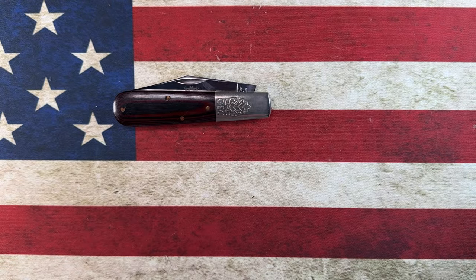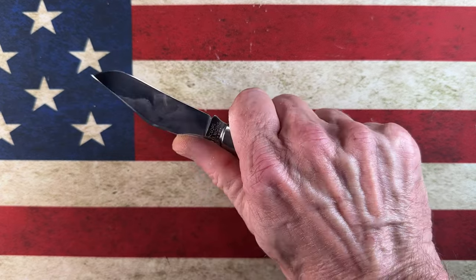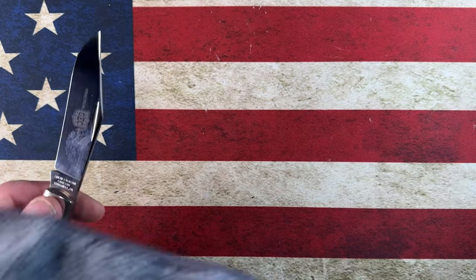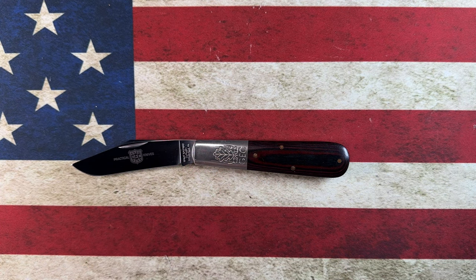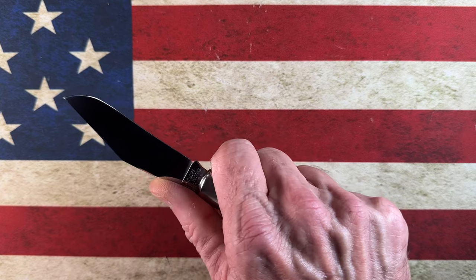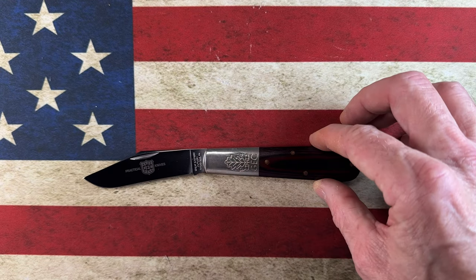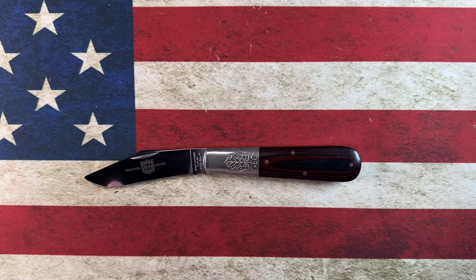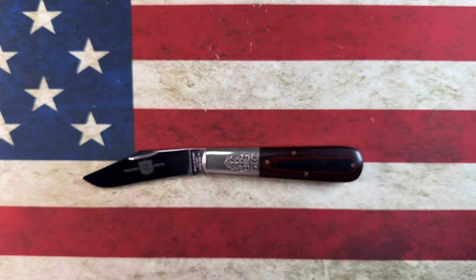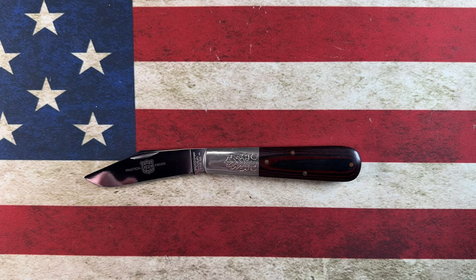So guys, that is the GEC — the Great Eastern Cutlery 861-121 — a barlow pattern with a clip point blade in 440C stainless steel. I love the look and feel of this knife. I really enjoy Great Eastern Cutlery knives. I enjoy having something made in America, something that's kind of a period piece done the way they used to be done, and I see the allure of these now where before I didn't. That's part of the knife game — keeping an open mind and trying things you might not normally try. Look out for each other, go forward with love in your heart, choose debate not hate. Love y'all — peace.